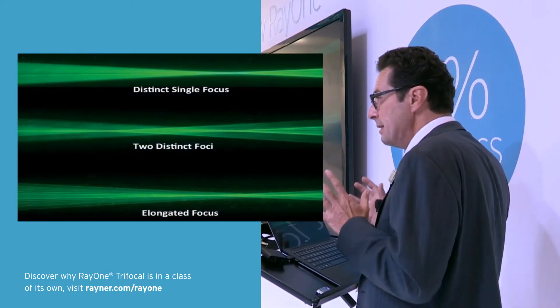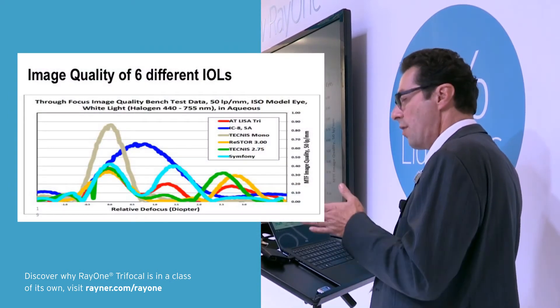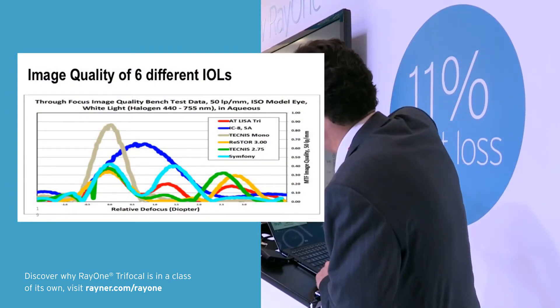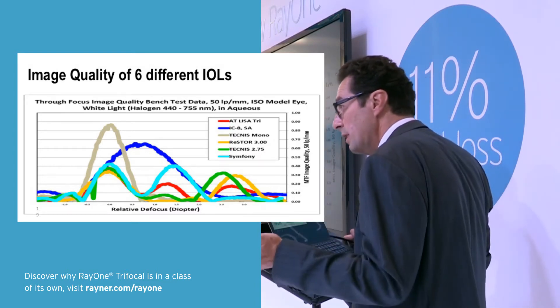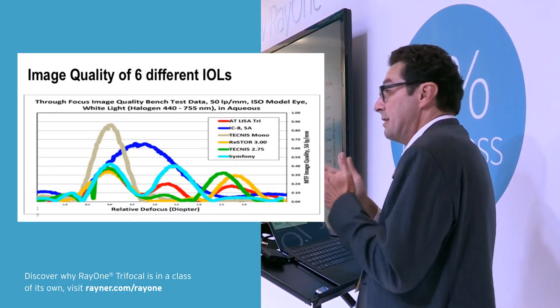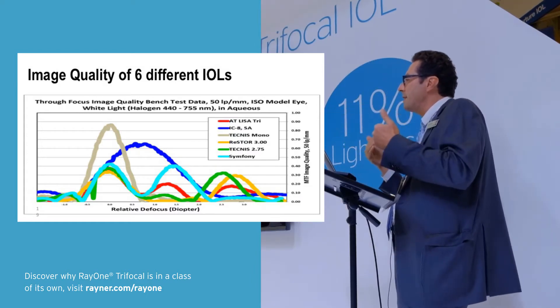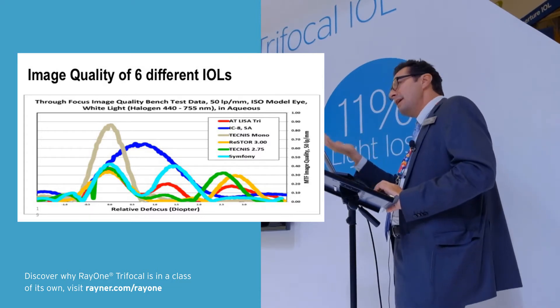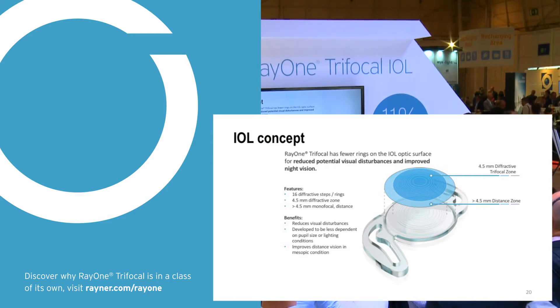The problem is that all these lenses split light, so you lose light. On the MTF curves, a monofocal lens delivers much more light to the retina compared to all other lens types — whether multifocal trifocal, bifocal, EDOF, or stenopeic hole lenses — they all lose light at the retina. The key is to get as much light to the retina as possible. This lens only has 16 diffractive rings, designed to maximize light transmission into the eye.